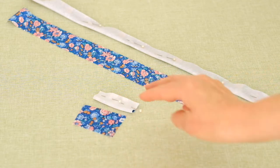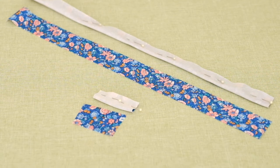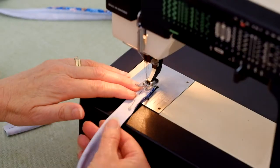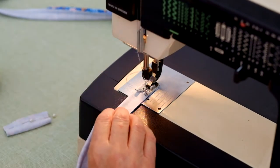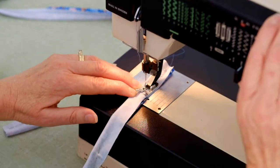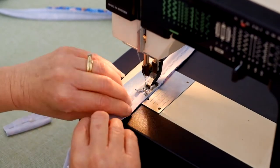Right sides together, pin the strap and loop sections at the long edges. The seam allowance is one centimeter or three eighths of an inch. I've set up my machine to a zigzag stitch. Stitch one centimeter or three eighths of an inch in from the raw edge as you stitch the straps together at the long edges.